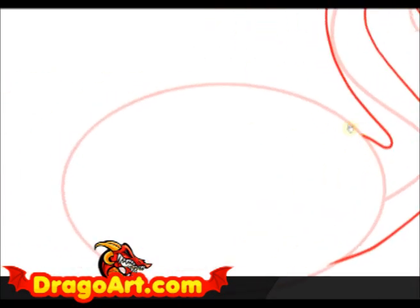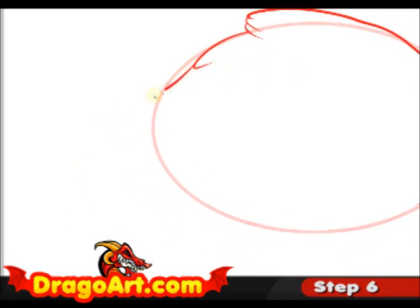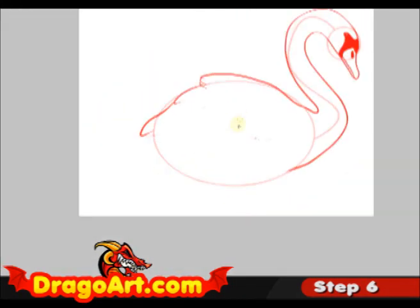Step six is going to be on the body. I'm just drawing simple bulges for the feathers, then going ahead and adding some detailing for the feathers, with small hints of feathers to give this one a nice look.